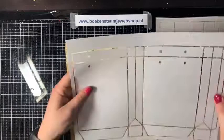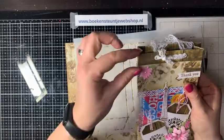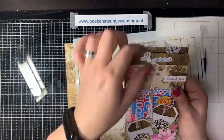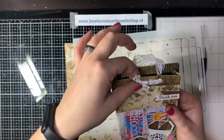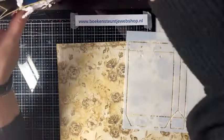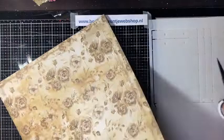In het voorbeeld heb ik de gaatjes wel gemaakt. Op het tasje heb ik het naar buiten gevouwen, maar je kunt het ook naar binnen klappen. Als dat dubbel zit, heb je wat meer stevigheid, waardoor die niet meteen uitscheurt. Bij een eyelet heb je nog wat meer stevigheid. Ik vind het fijn dat ze daar zo over nagedacht hebben.